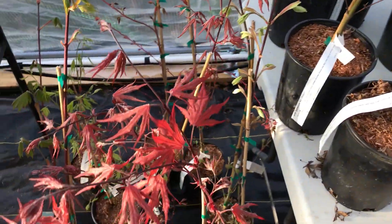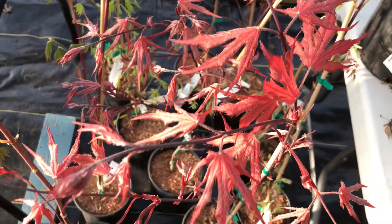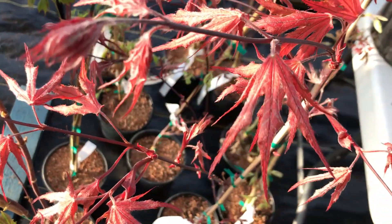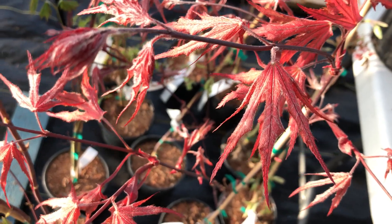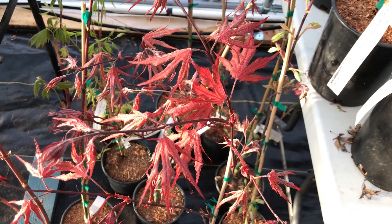There's Purple Ghost. Purple Ghost is a variegated type with purple leaves and more of a black veining to it.